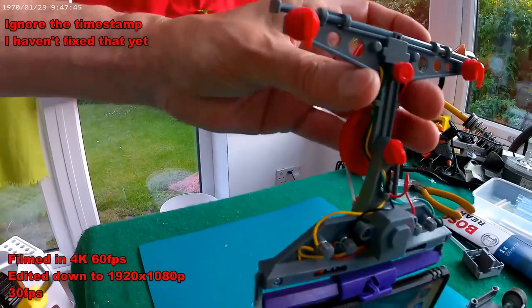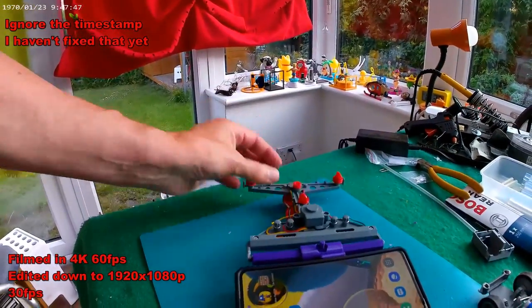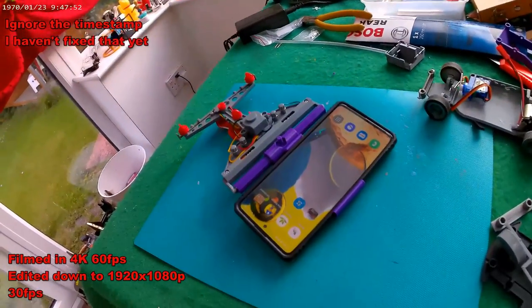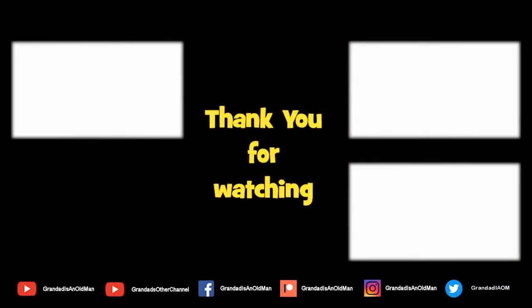So we might give that a try. But the first thing I'm going to do is go and download the video that I've just shot with this camera and see if it's any good. Okay, let's go.